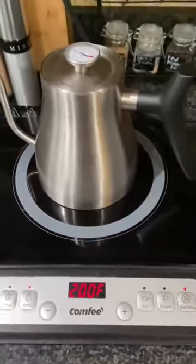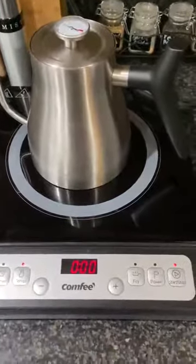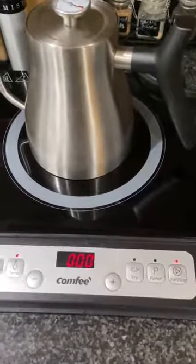This is the Comfy cooktop. Have a great day!